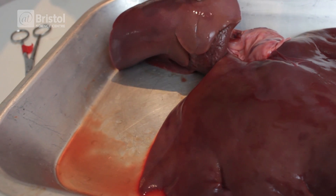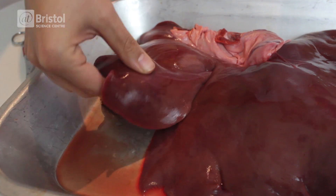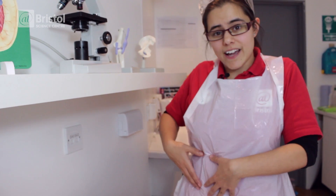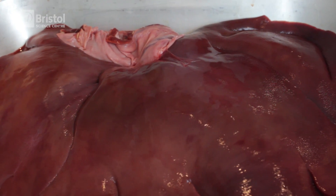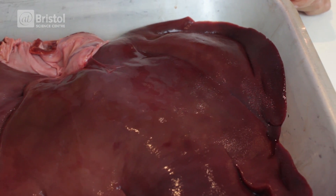We're looking at a pig's liver here, which is actually quite similar to your own liver. It sits slightly over to the right-hand side, just about underneath where your ribs are. It's actually the second largest organ in your body after your skin.